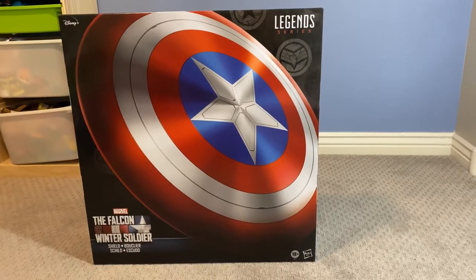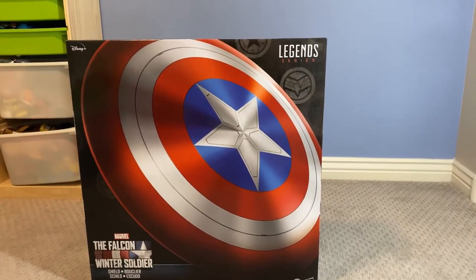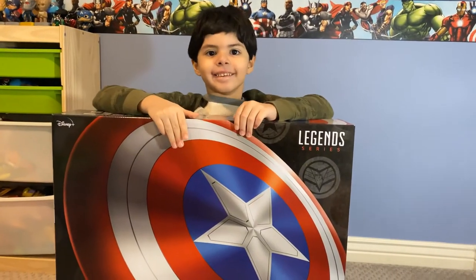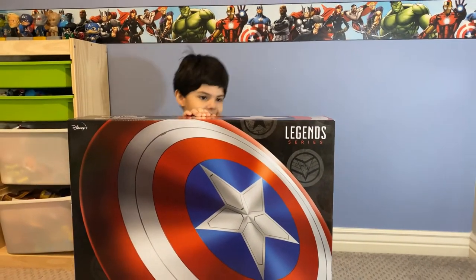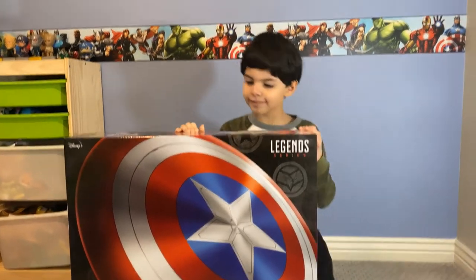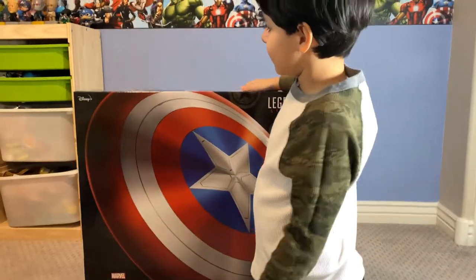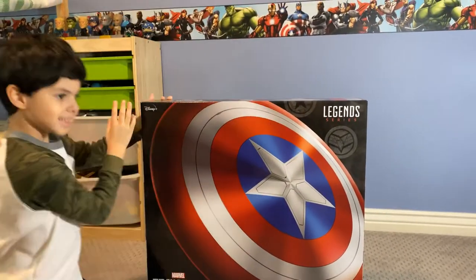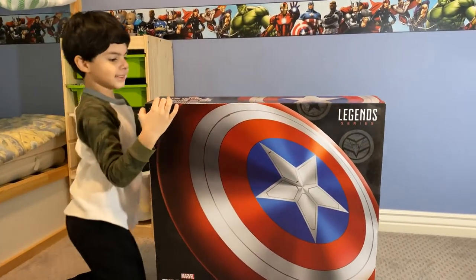Papa, where are you? Oh, there he is! You excited, Papa? Yeah! Is this the one you wanted? Yeah! When did you get this? On my birthday. Okay, open it!